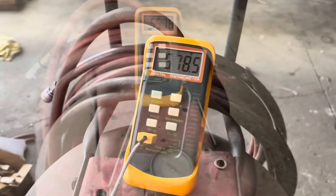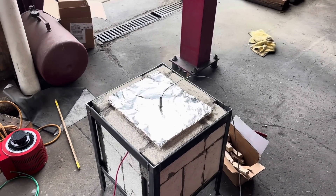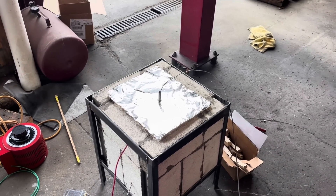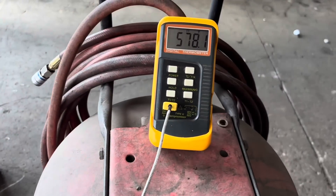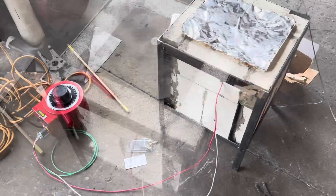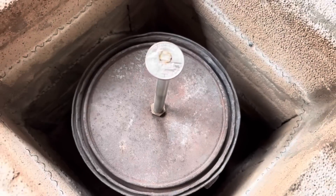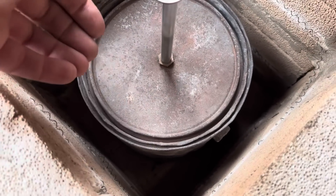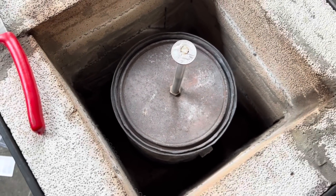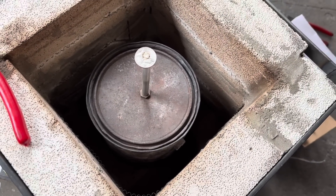The stuff had been charred for two hours, holding at 578°F. It's not really smoking anymore, just maybe an itty bit, so we turned it off and let it sit. Afterward, with the cap on, it was still very warm in there — but it looks like it worked out pretty well.